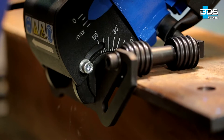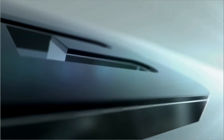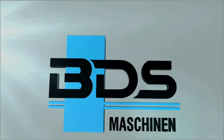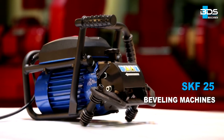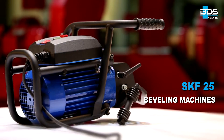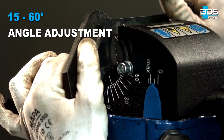The Universal Bevel Edge Milling Machine with an integrated tube attachment enables perfect weld preparation, from BDS Maschinen. Presenting the SKF25 portable beveling machine, ideally suited for easy and quick preparation of welded seams. With the SKF25 beveling machine, chamfer angle can be adjusted continuously from 15 degrees to 60 degrees.